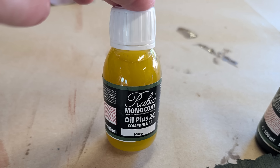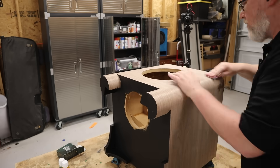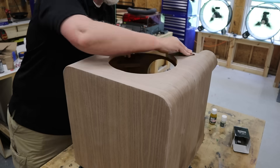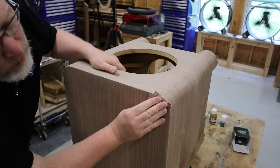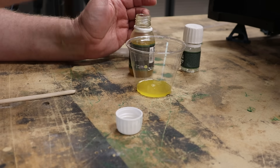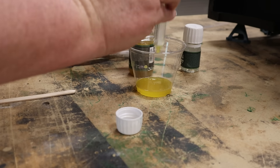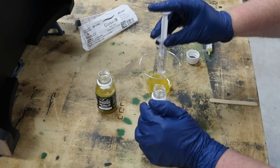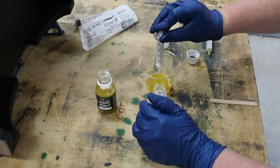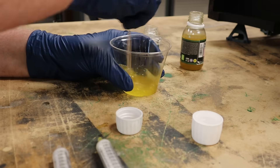For the finish I'm using a product called Rubio Monocoat. To prep the surface, you sand it with 180 grit and clean it thoroughly. It's an oil finish with an accelerator — you mix it in a 3 to 1 ratio, then just wipe it on and buff it. After you've buffed it on, wait about 30 minutes and wipe off the excess with a lint-free towel. It took about 30 milliliters of oil — that's about an ounce in freedom units.